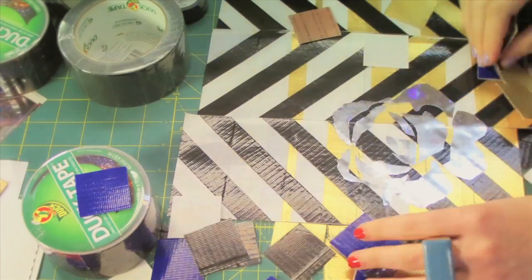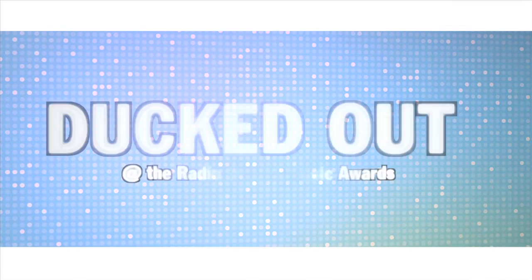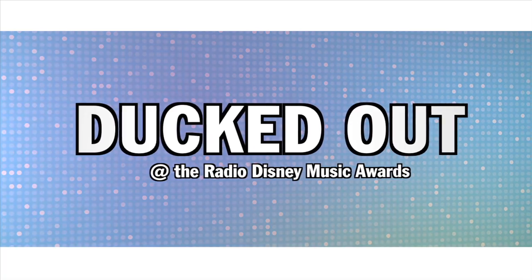I'm Michelle Lesniak and this is how I make a duct tape dress. Lots and lots of tape.